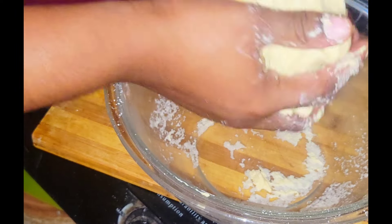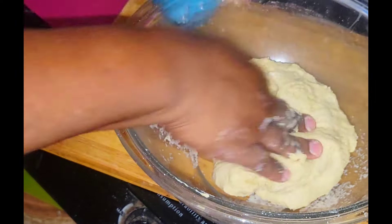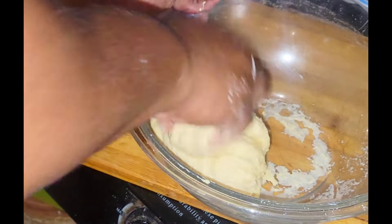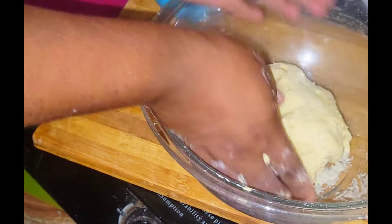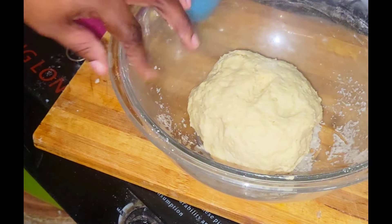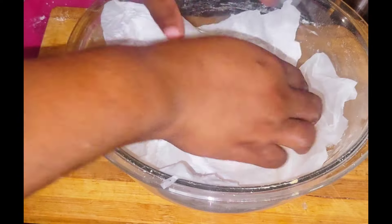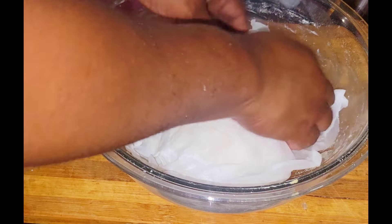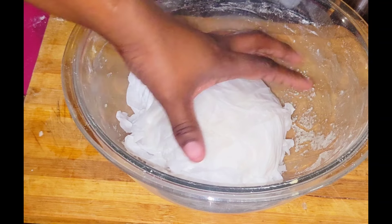I kneaded my dough for maybe about three to five minutes depending on how fast you're moving. After kneading, just form it into a ball, add it to your plate, and cover with a damp paper towel and let it rest for about 20 minutes or until you're ready to prepare it. You want to rest it so that the gluten can be developed so that your flour fries nice.